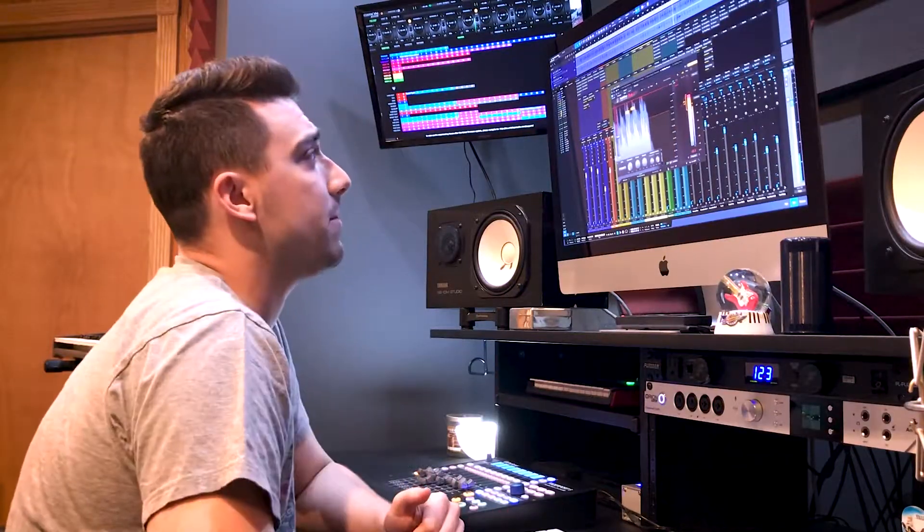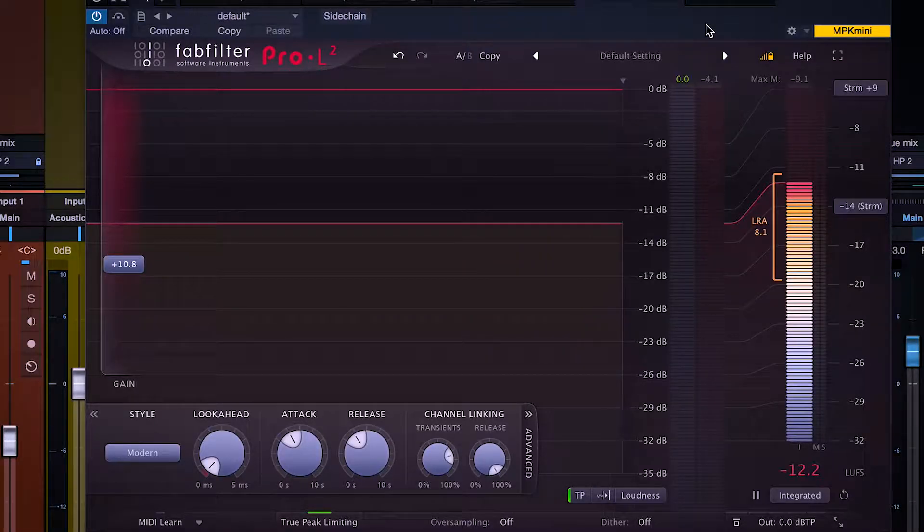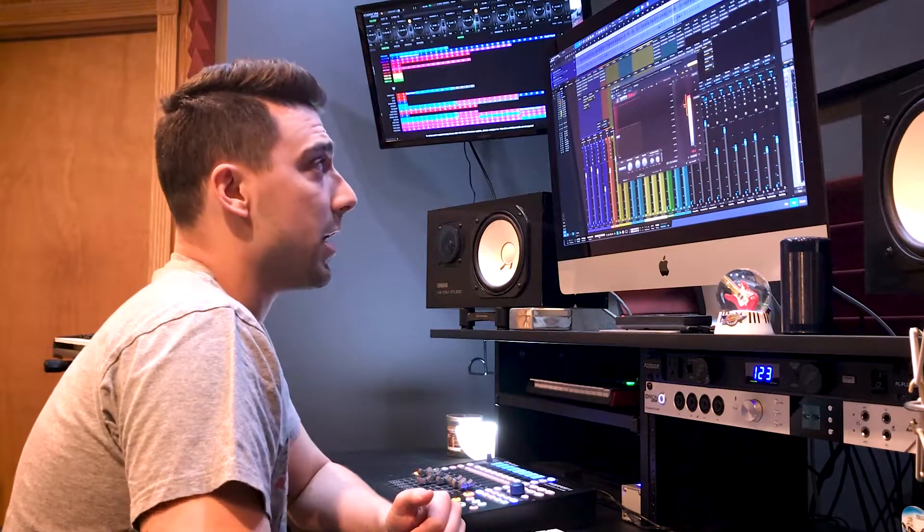Now L2 does a nice job — it makes these zeros green to show you that true peak limiting is on. Color coordination is always wonderful. And it also is reading a solid zero. We've combated the issue.